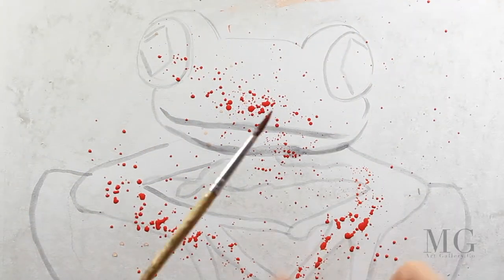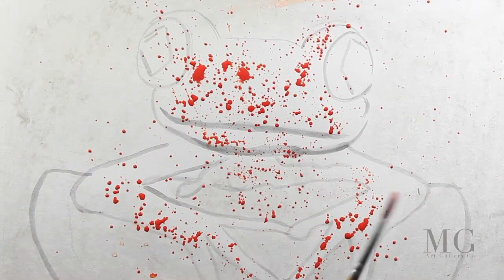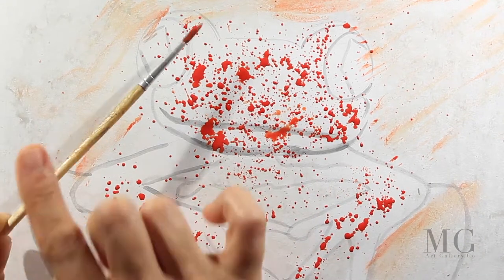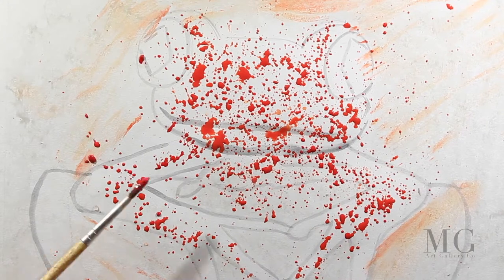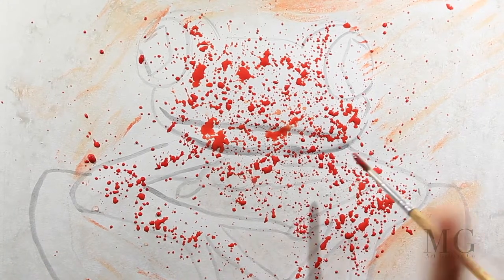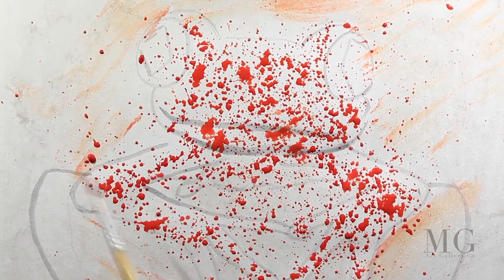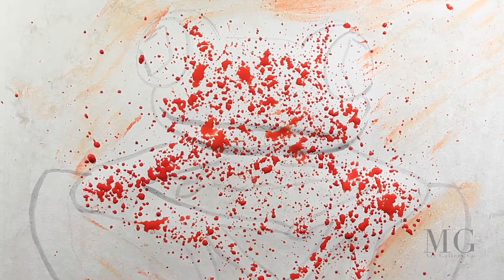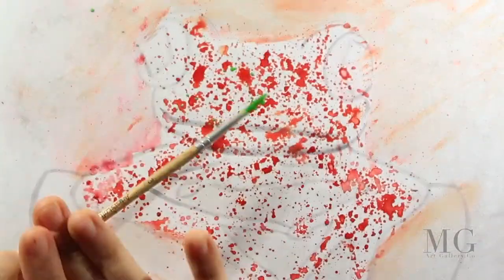I think this technique I'm going to show you is very fun. First, I loaded my brush with a very watery red color and then I gently hit my brush with a finger, and the splashes go everywhere. That is the beauty of this technique — it's the spontaneity. I have no control over where the splashes will go.